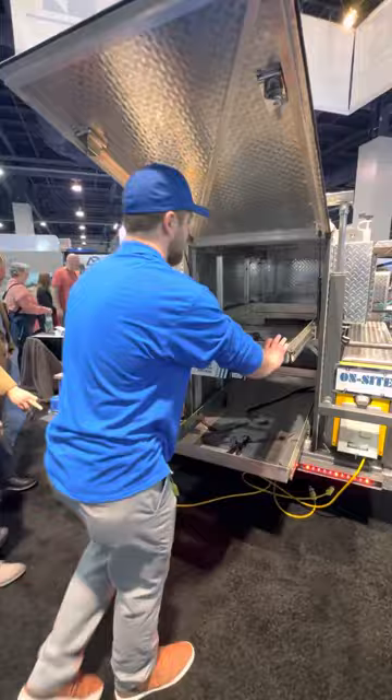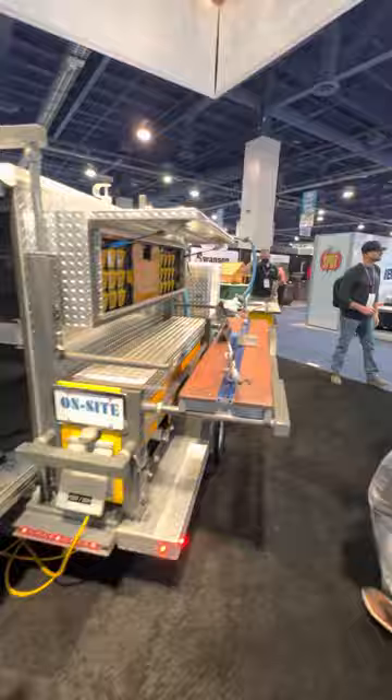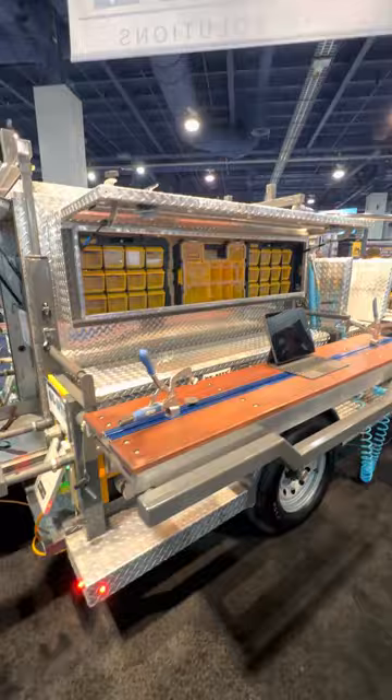If you come around this way, we have a full clamping table. So if you're building your cabinet face frames or whatever it might be, you go ahead and set all your pieces up, clamp them down, shoot them together, screw them together — do what you've got to do.